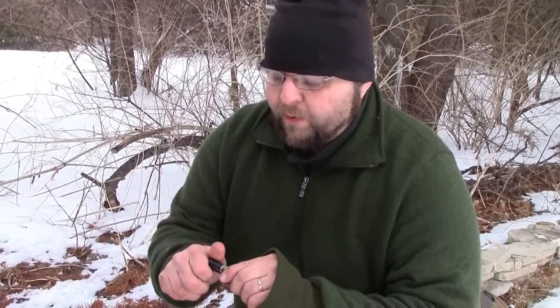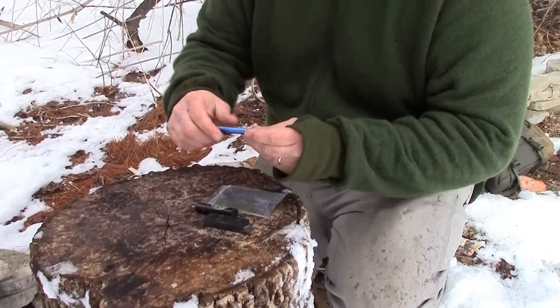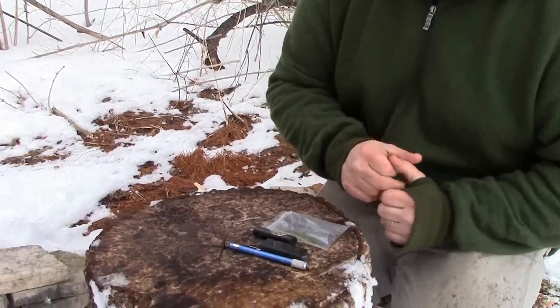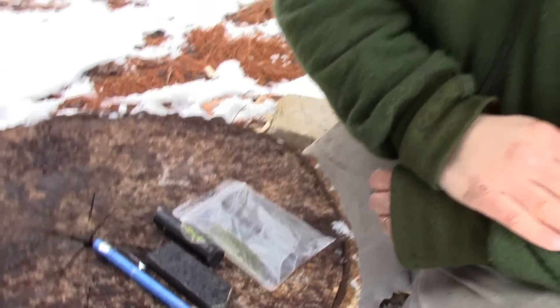I keep this little chapstick container full of Burly Bomb, and that's what I treat my carbon steel knives with. You can see just this little tiny kit — how packable all this is. With my belt and this kit, my knives are going to be maintained for weeks on end.